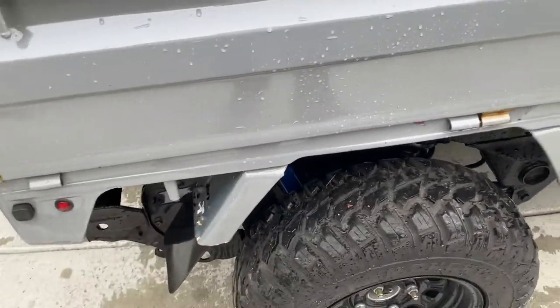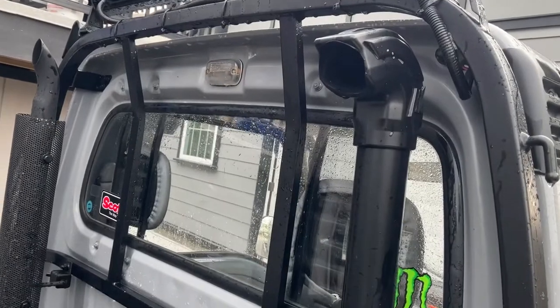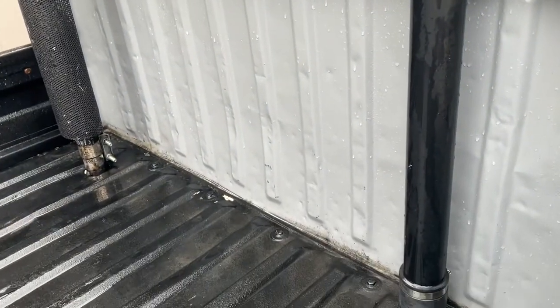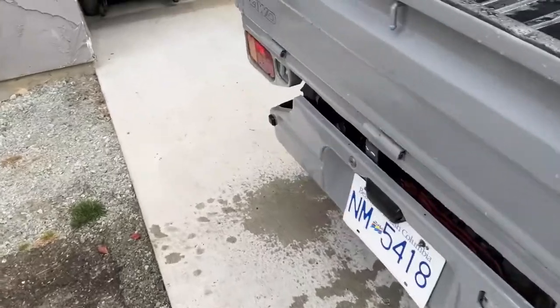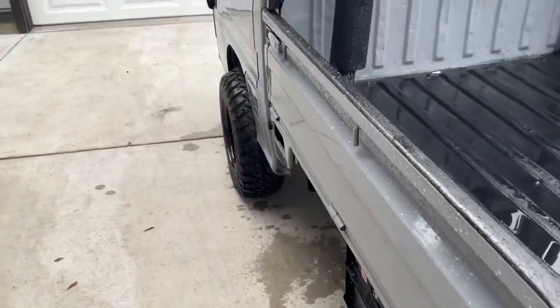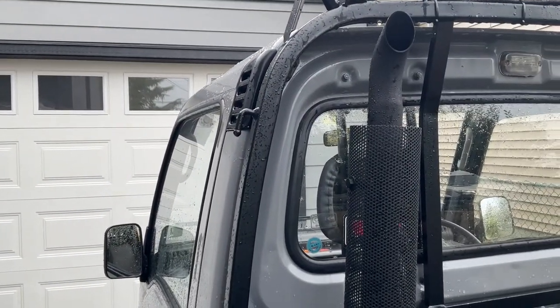Two inch body lift all around. I put a snorkel on it — it is a true snorkel hooked up to the air box, all sealed. But my distributor leaks water, so I'd have to seal the distributor to make this thing really able to get into serious water. One of the other things I made, which is kind of cool, is the custom stack exhaust.